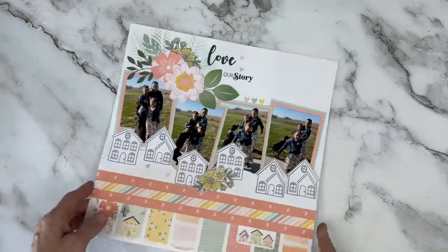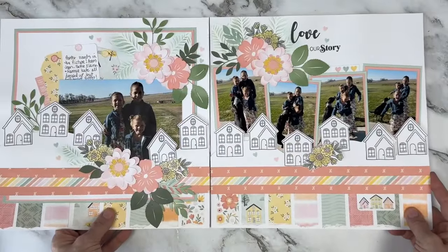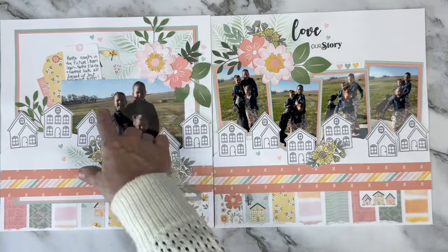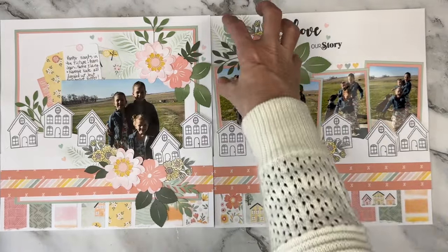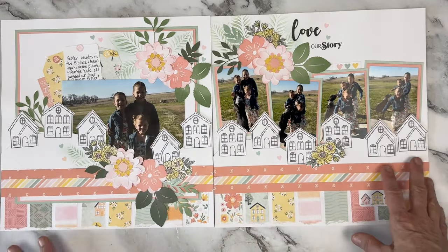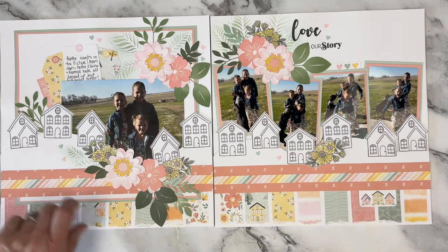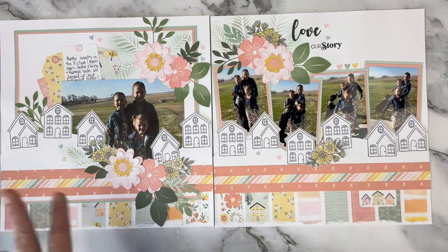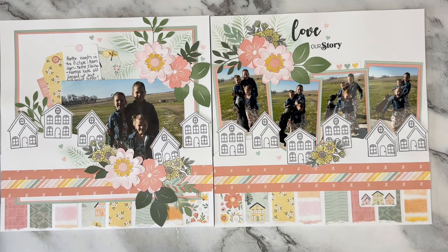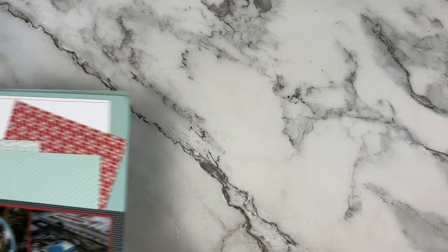One more Memory Lane — stenciling in the background with a great leaf stencil, topped each of those clusters with stickers. I stamped all of the white houses and left those white to offset the bold colors. Some tearing of strips along the bottom for a fun play, and those same flowers and stenciling down there too. These are three other granddaughters — yes I do have eight grandkids and six of them are girls. And this is their dog Pepper who was photo-bombing their picture that day.